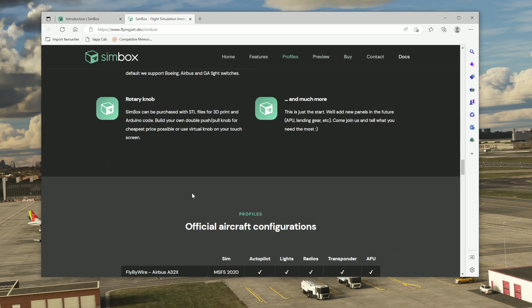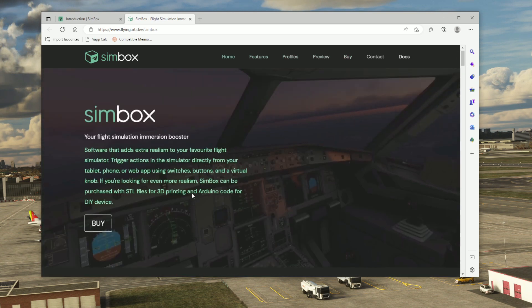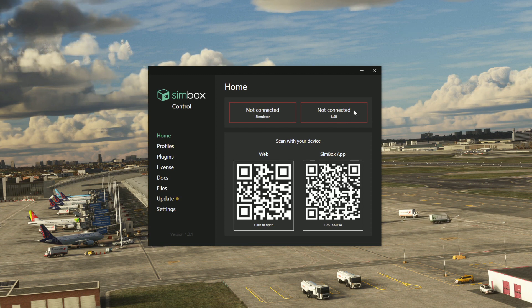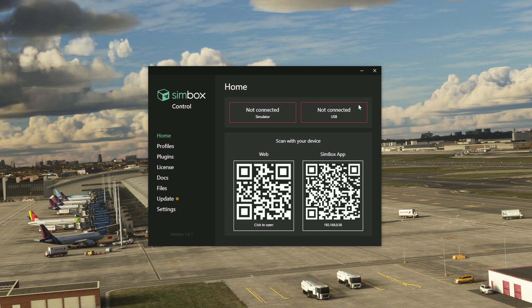Let's have a look at the program now that we've got it downloaded. When you launch Simbox for the first time, you can see it's not connected to the simulator and not connected to USB. That makes sense because the USB connection is for the physical hardware you may have printed with a 3D printer — I'm not using that, so we don't expect it to connect.